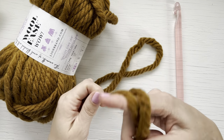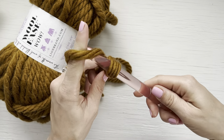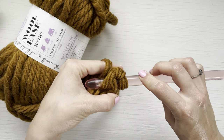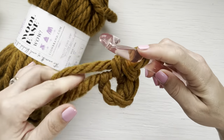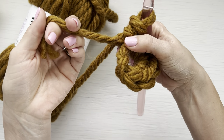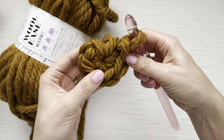To begin, create a slip knot, insert your hook, chain two, and then working in the second chain from the hook we are going to single crochet six stitches. Here I have one, two, three, four, five, six stitches. I'm going to take the tail of my yarn and pull it tight to close up that hole, and then slip stitch to join in my sixth stitch.